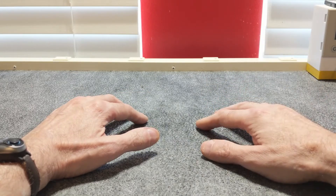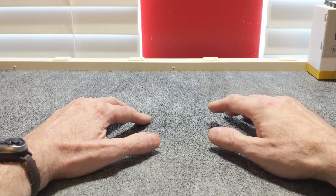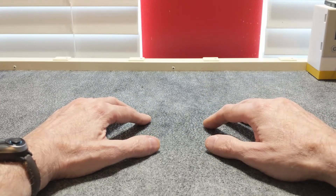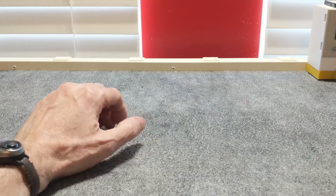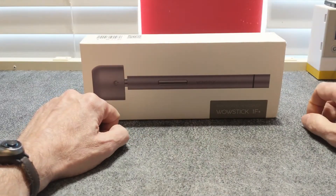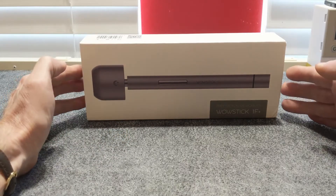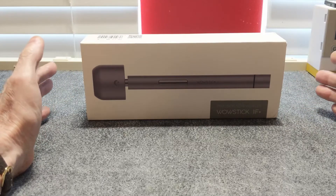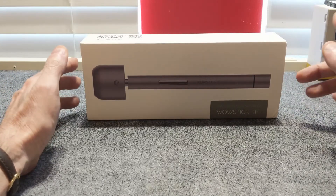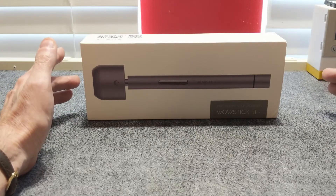I've been wanting one of these for a while now, and I finally have one, and I would like to share it with you as well. And here it is — the WowStick 1F+. This model comes with 56 different bit attachments and a few accessories. I purchased this one as I thought it was the best bang for my buck at the time.